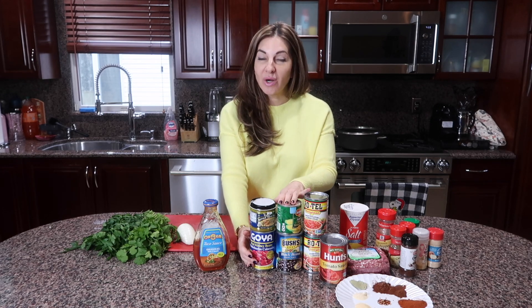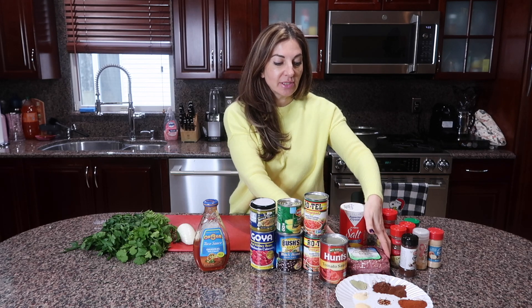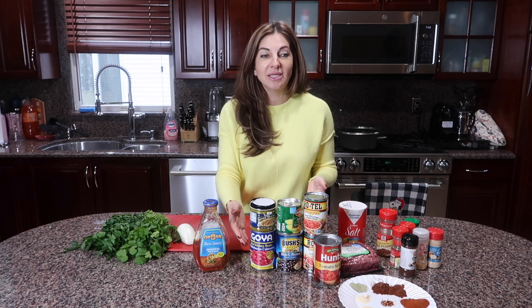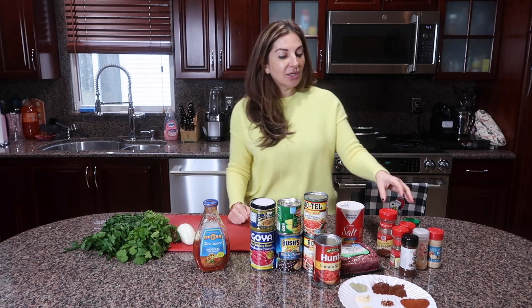We will need black beans and kidney beans, sweet corn, and I'm going to use ground beef. You could use any meat you prefer, or you could actually make it vegetarian without any meat, because it has a lot of protein and it's delicious even without it.